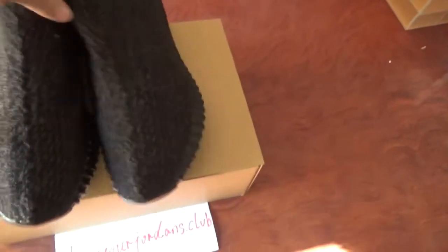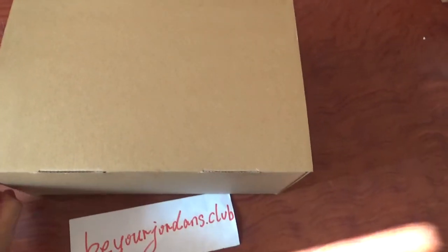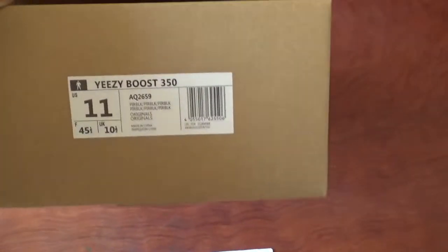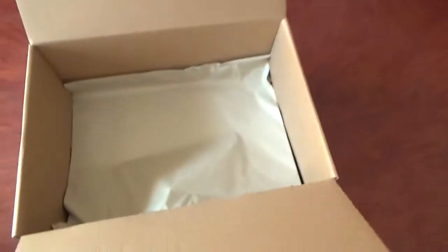You can check the shoebox first. You can check the colorway — it's the same as the retail pair. Also check the size tag here. Now the quality of the shoebox will also improve with the BASF quality. You can check it — it's much better than before. And also check the tissue paper here.